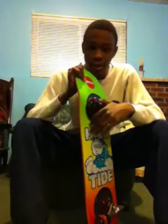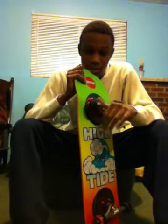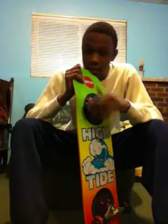I love this board. I haven't skated it yet because I just got it in the mail today from Zoomies — I ordered it online.